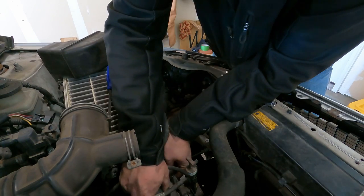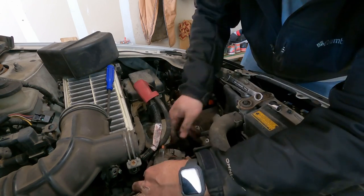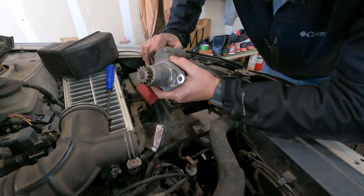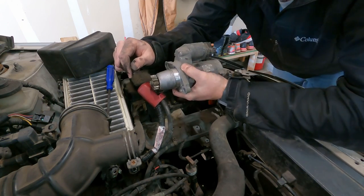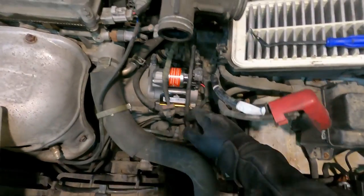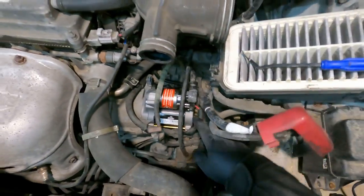Let's see if this gets out of here now. So we're out. Getting that battery tray out of the way definitely made a difference. Let's go in here and get this thing. So I had the camera angle wrong. Got the new starter put in — it's just the two bolts back in and then the plug.